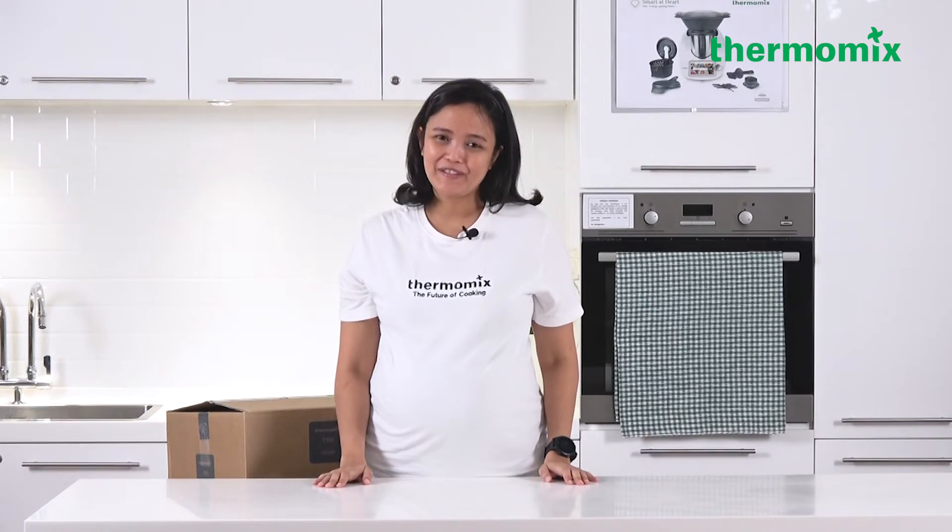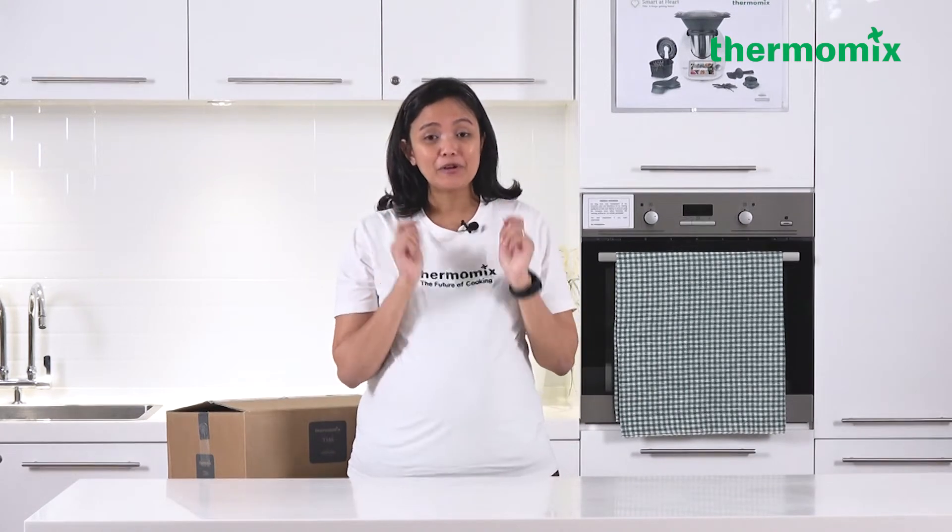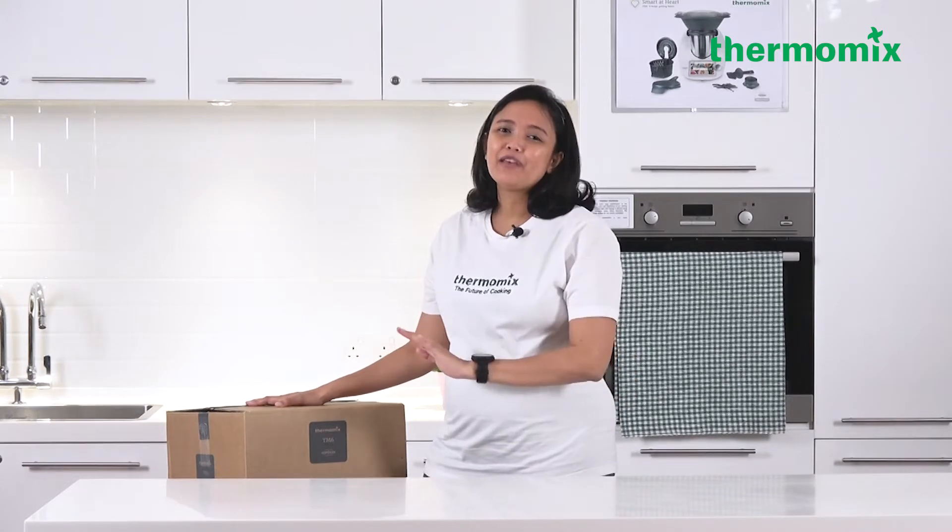Hi! Congratulations on your Thermomix TM6! Today is your unboxing day and thank you for having me in your wonderful home so that we can do the unboxing together. Prior to your Thermomix box arriving, I hope you have set up your Cookidoo account so that you can explore thousands of recipes and save the ones that you want to make for your family.